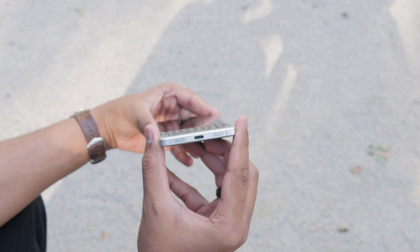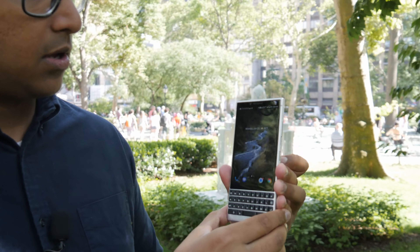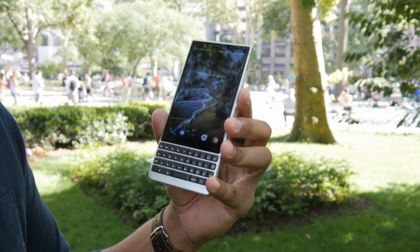Starting with design, BlackBerry is trying to cater to a new audience with the Key 2. With the Key 1, they focused on getting old BlackBerry fans with a nostalgia factor, so the phone looked a lot more like their previous phones. With the Key 2, it looks more modern, professional, and sleek. You have less rounded corners, the sides are much more flat and easier to grip. The 4.5-inch display has moved up slightly, there are slimmer bezels, the phone is about 12 grams lighter and a millimeter thinner, so it feels much more comfortable to hold.